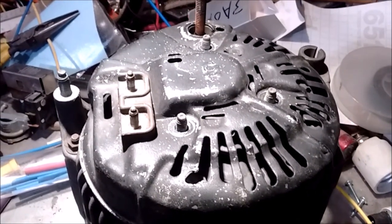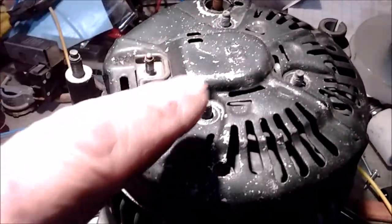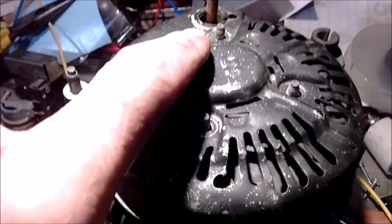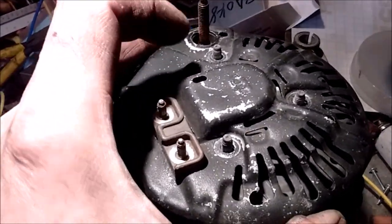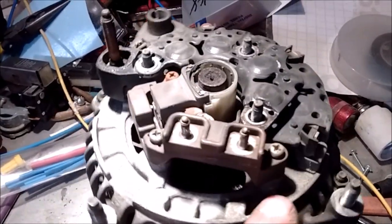Here's the alternator on the bench. I took this cover off — had to take off eight millimeter, five-sixteenths bolts here, here, and here, and on your positive post a 10 millimeter. It just comes right off.